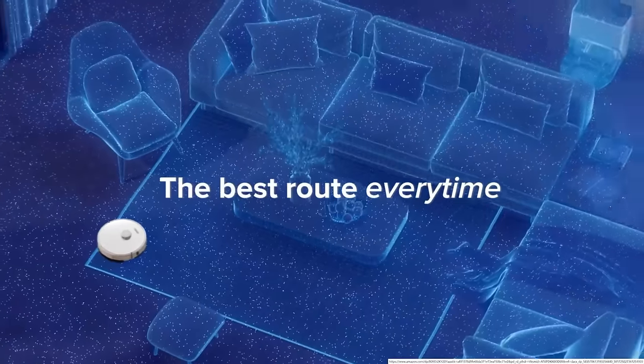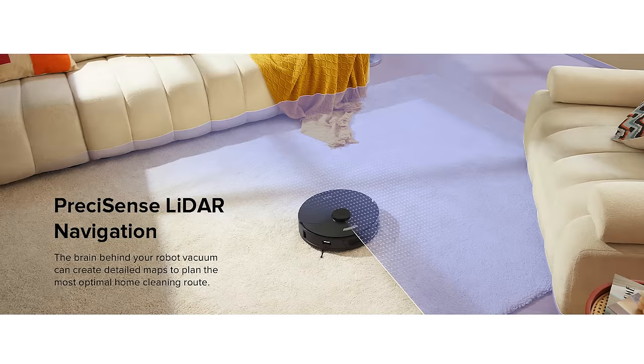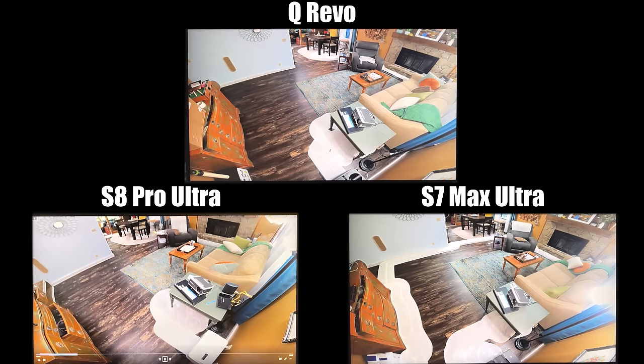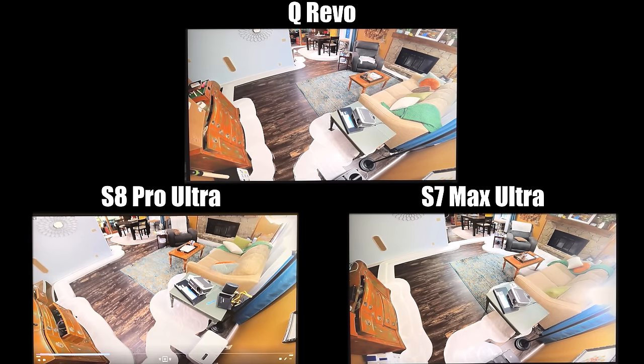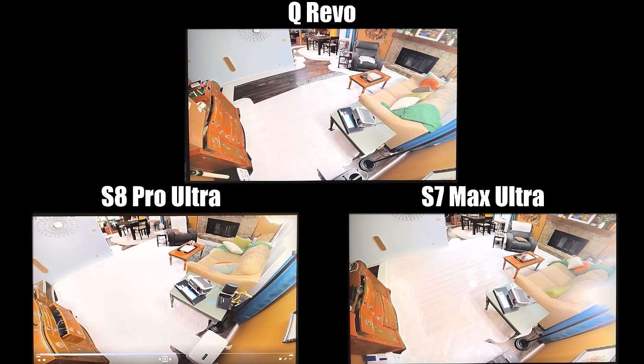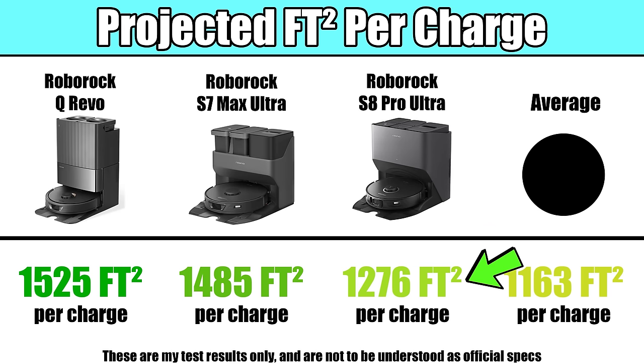They all map and navigate in a very similar way, using the same basic LiDAR system on top to map the house, which all of them did in about five minutes. They all scored almost identically in our navigation tests, run on the same floor plan several times on different power settings, and were all significantly above average at navigation efficiency and coverage. They also have almost identical battery specifications, and based on our tests, they could all get about 1,200 to 1,500 square feet per charge, which is above average even for robots in this price range.